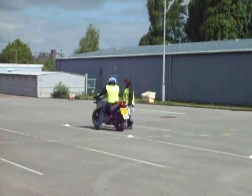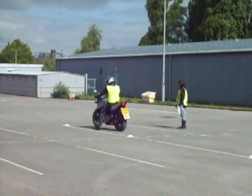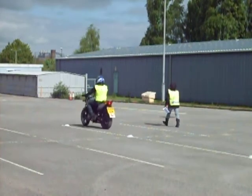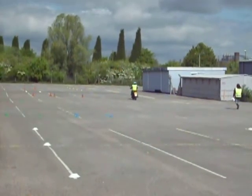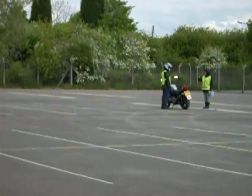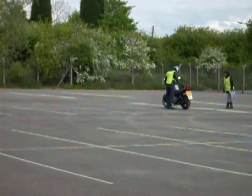Your test actually starts as soon as you get on the bike. Make sure you do good observations before you pull away. The first exercise is to park in one of the parking bays, which are marked out by four green cones. You then stop and place the bike on the stand. The student is now briefed on taking the bike off the stand, wheeling it backwards and placing it in the other parking bay, again marked out by four green cones.